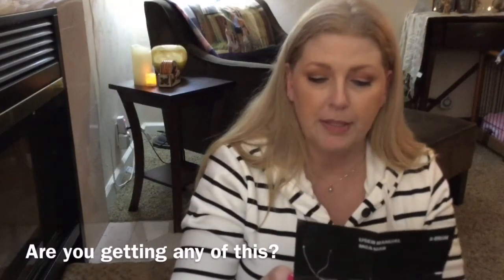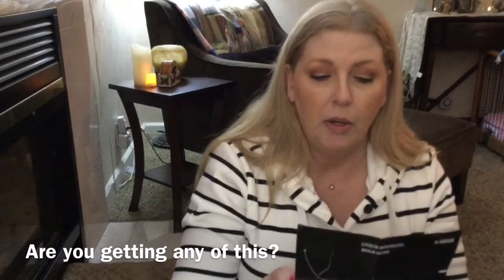'When incoming call, palm approaches earphone within one centimeter and stays one second — palm can pick up. After call is over, palm approaches one centimeter and stays one second — palm can hang up. When pausing music, palm approaches one centimeter in one second — start playing music.' There's also a handwritten note on here that says 'Don't let hair or other stuff cover earphone, otherwise gesture function will lose.'